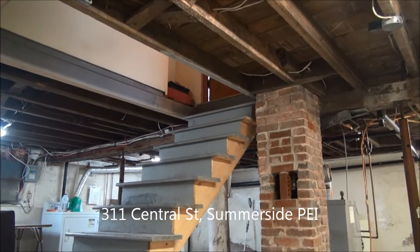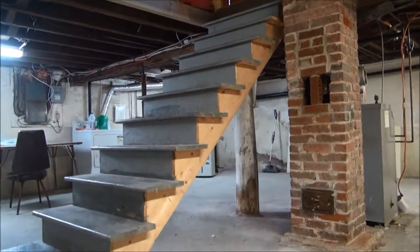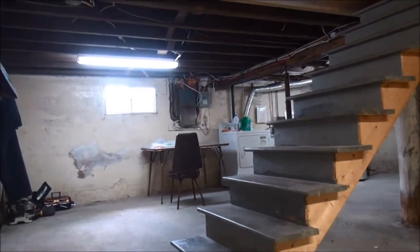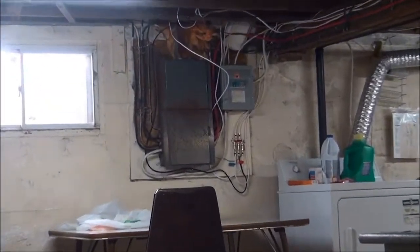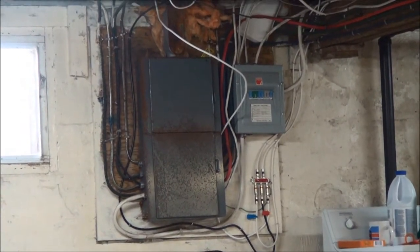I changed my mind — I decided to start off in the basement. So obviously this is the stairs coming down and the flue. There's a table and chairs there. The electrical panel — I just had the guy that's going to be putting in the heat pump look at it and he thinks it's going to be okay.